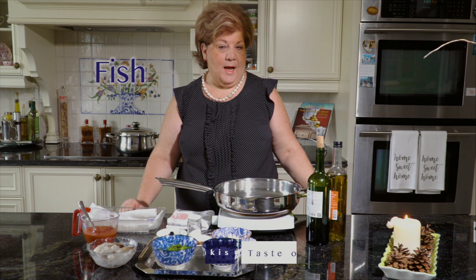Good morning. Winter. We're here cooking again. Today we're gonna do some fish recipes. I hope you like fish.